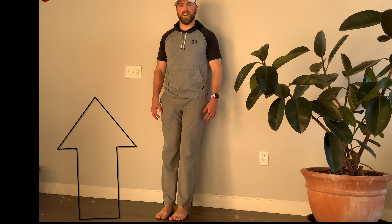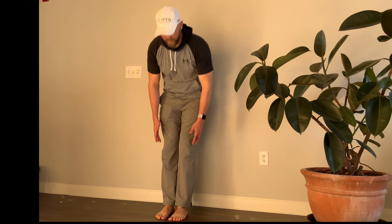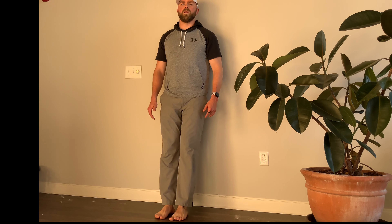You really want to try to feel the front of your shin — the muscle on the side here burning a little bit. A nice pump coming.